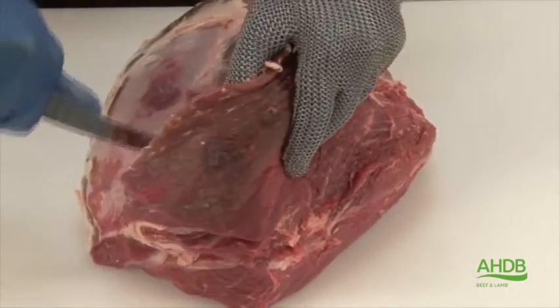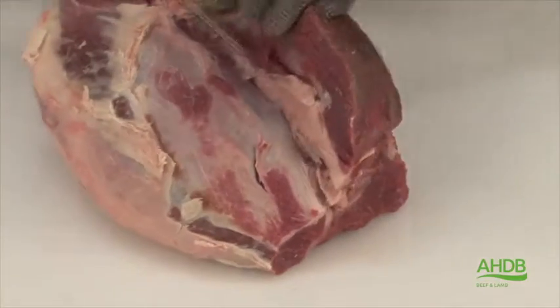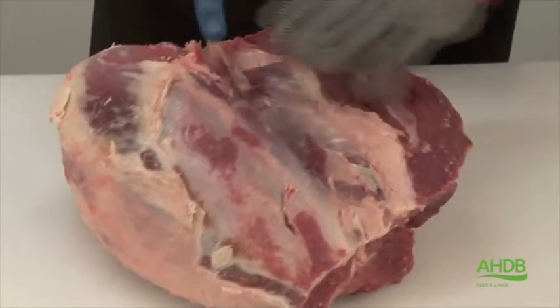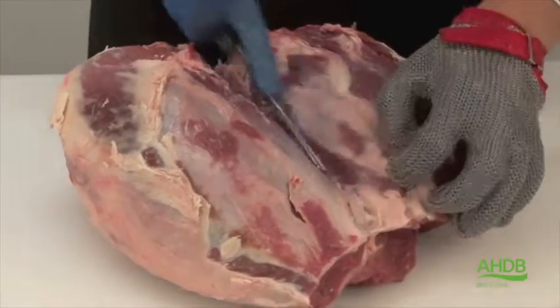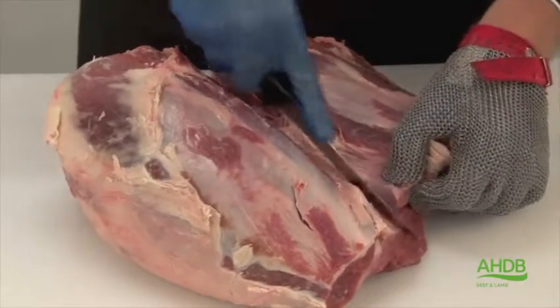I continue to follow the seam and also remove the thin muscle which is situated next to the femur, which is the largest leg bone.